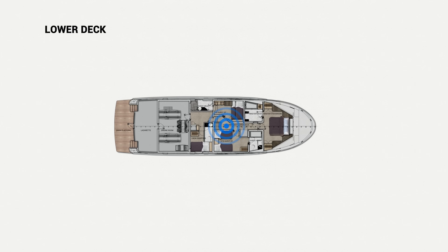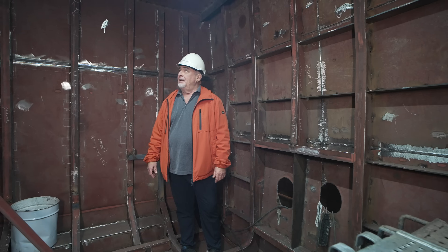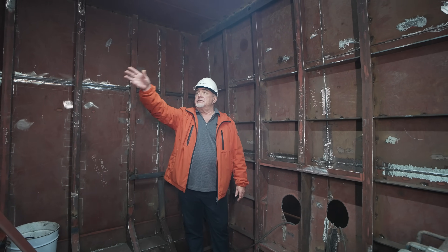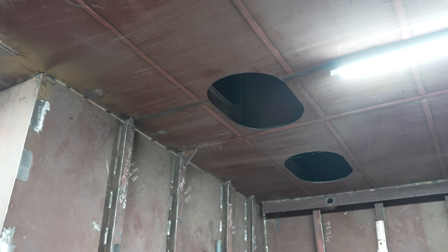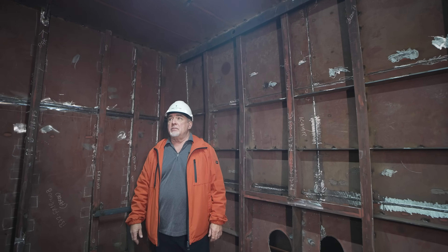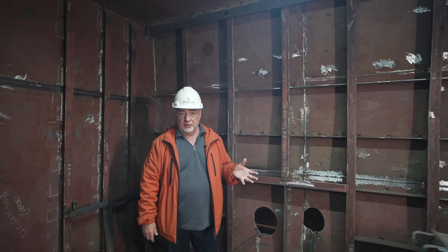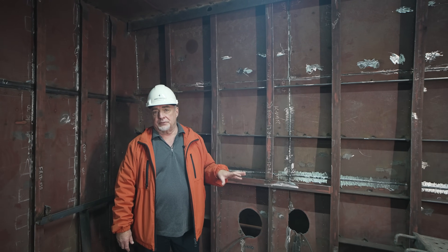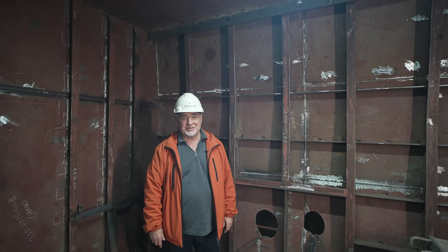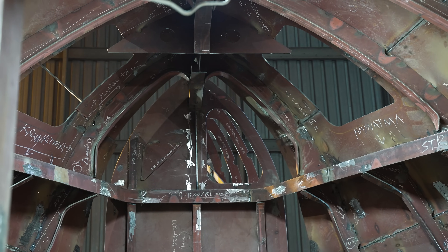Now we are in the middle compartment — two guest rooms and two heads here. All above my head is tanks from side to side; this whole area is main fuel tanks. This boat is packing 24,000 liters of fuel with the same consumption as the Daring 65, in the vicinity of 30 liters at eight knots with generator running. So this boat has transpacific range — over 6,000 miles. 24,000 liters is not a joke.